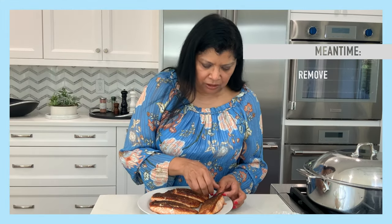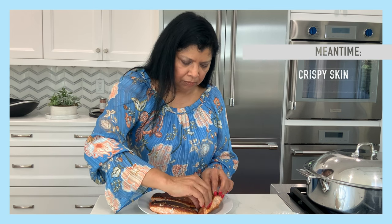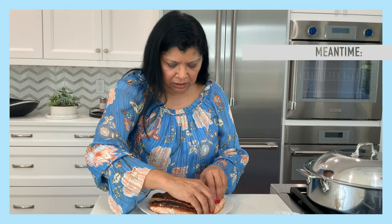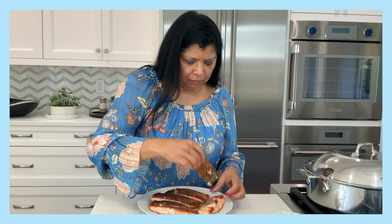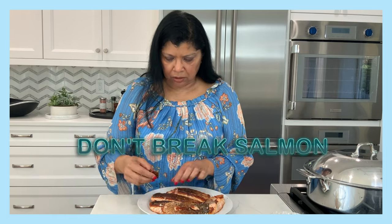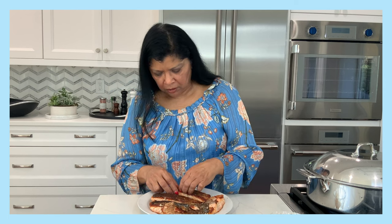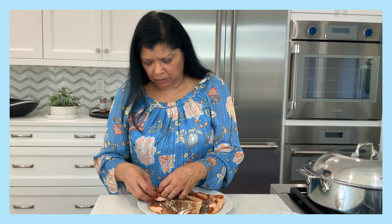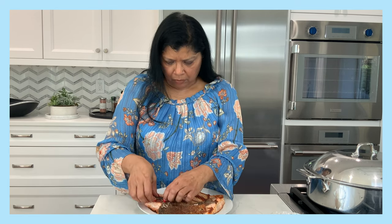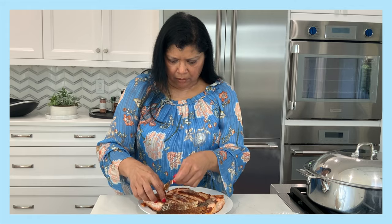While that's cooking, I'm carefully removing the skin from the salmon because I want it to retain its crispiness. You want to be careful not to break the fish — I use my fingers for this, always washing my hands thoroughly. There you go — beautiful crispy skin.